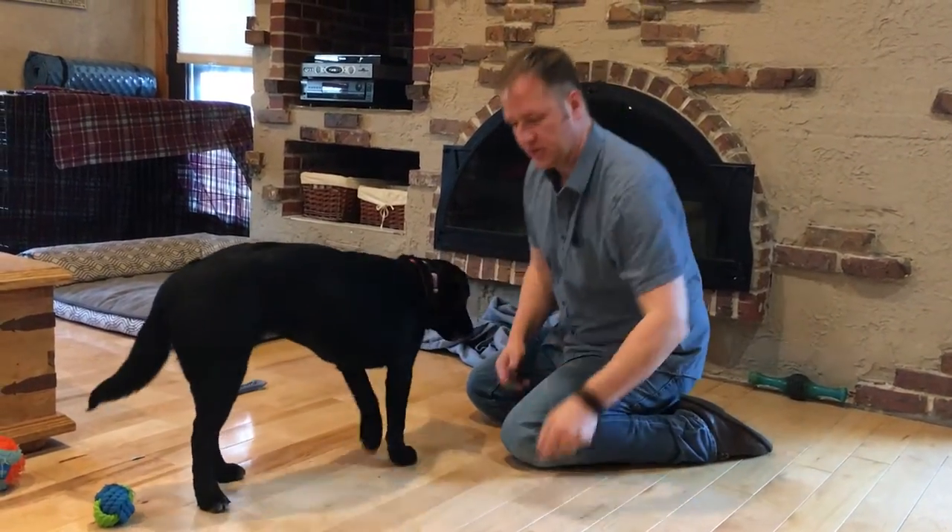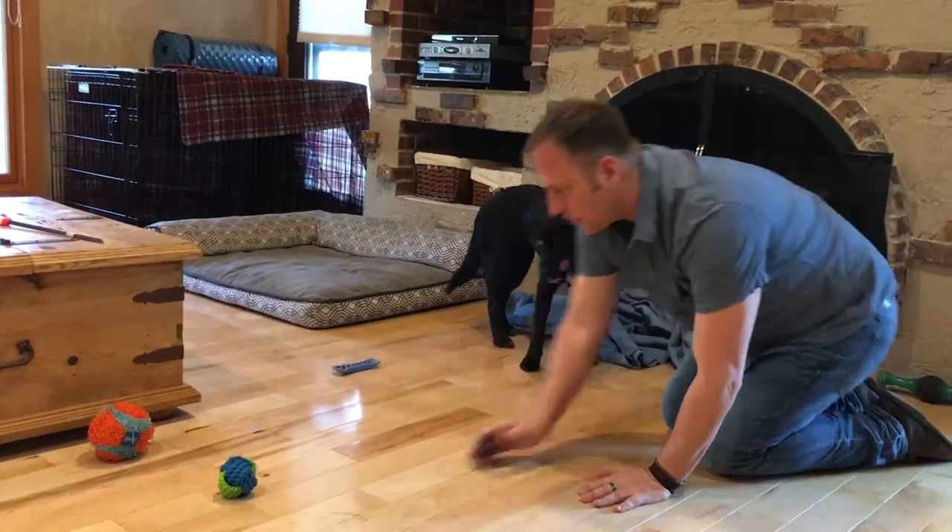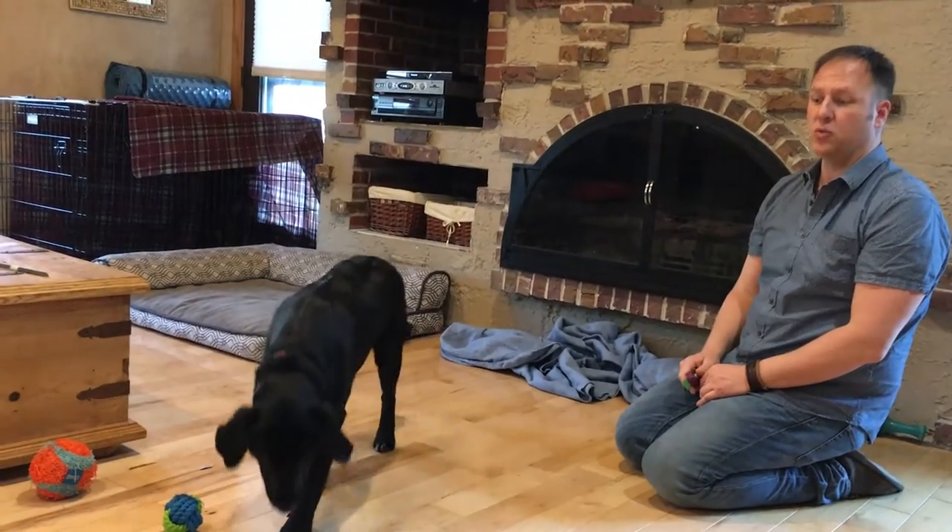I'm using positive reinforcement as opposed to negative reinforcement. What we're going to do is practice this in the house for quite a while before we actually get outside — at least a week.